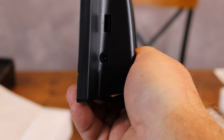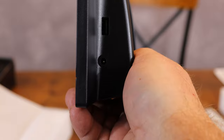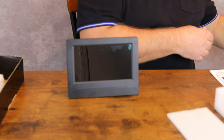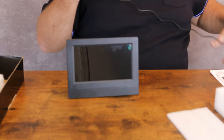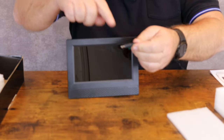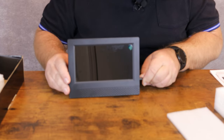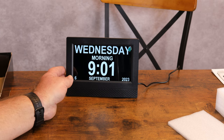Right here is your power plug where we will plug the power cord in. The power cord measures 58 inches from the base of the plug to the tip. Let's get it plugged in — we have our nice big letters and numbers that you can see real easily.